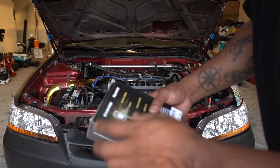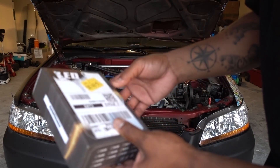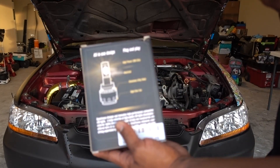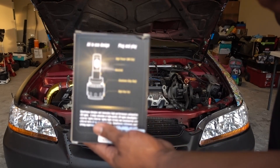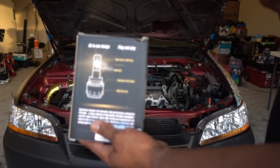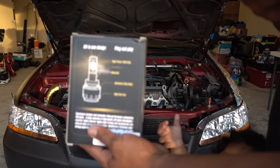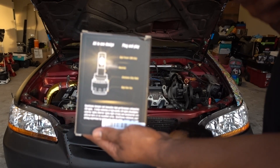I'm going to put some LEDs. This is a 9006 — really, really bright 9006 LEDs. The price for these ones is $20 on Amazon, link is going to be in the description. The great thing about these and why I'm switching to Syneticusa now on my headlights is because these ones are 100 watts, 10,000 lumens, 6000K LEDs.